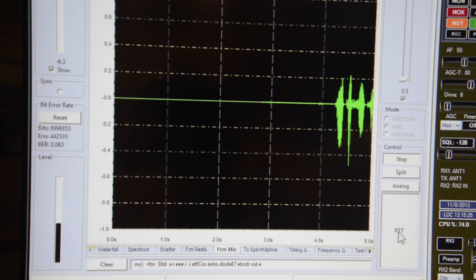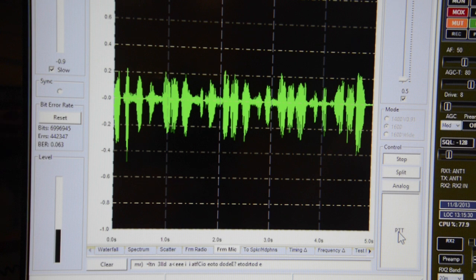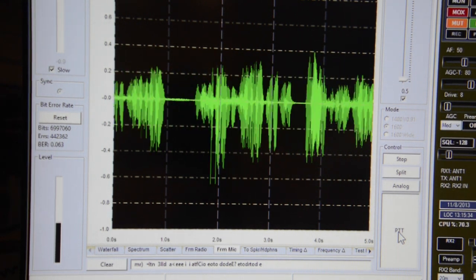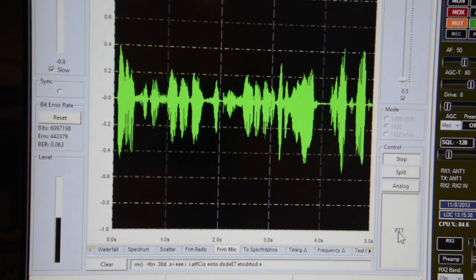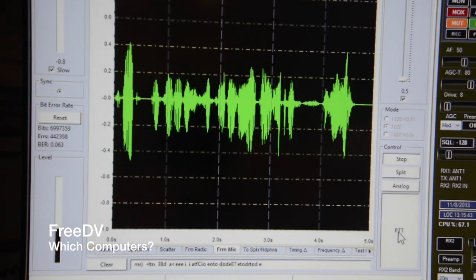CQ FreeDV, CQ FreeDV, CQ FreeDV from N4DV. This is November 4 Delta Victor calling CQ FreeDV, CQ FreeDV. Is anyone around that would like to talk on FreeDV? This is N4DV at the Lebanon, Missouri ARRL convention.